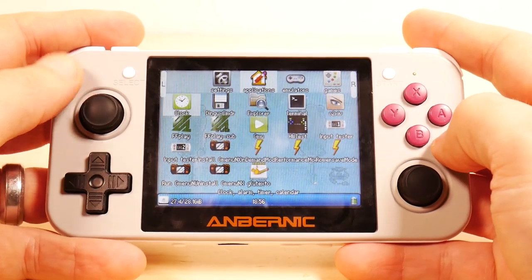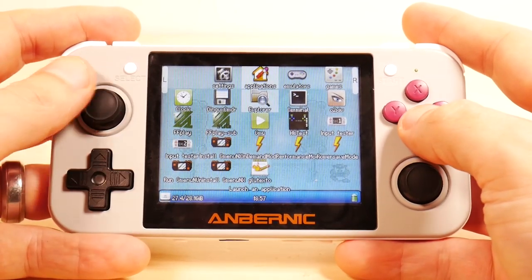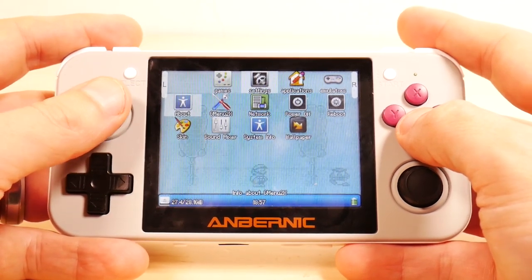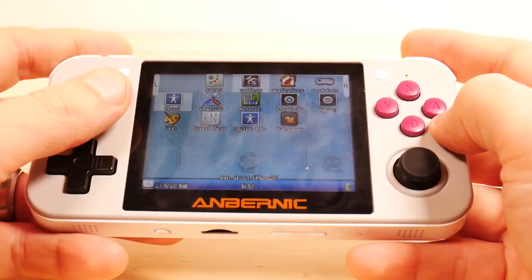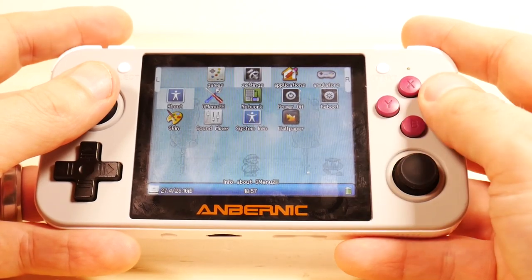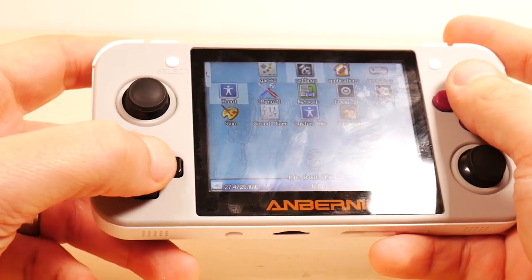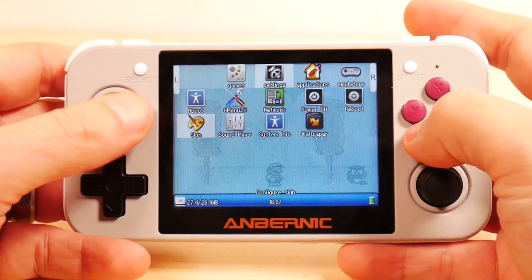One problem with 1.7 firmware is that Quake 2 was crashing every time on save, which is a bummer because I like playing Quake 2 on this — it would be the first device I've ever enjoyed playing Quake 2 on besides a computer. As for construction, it feels really great in the hands. The analog sticks are great, the buttons are okay — I'd love to find some custom buttons for them. The D-pad works really well.